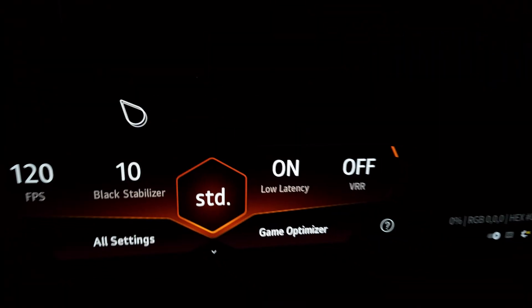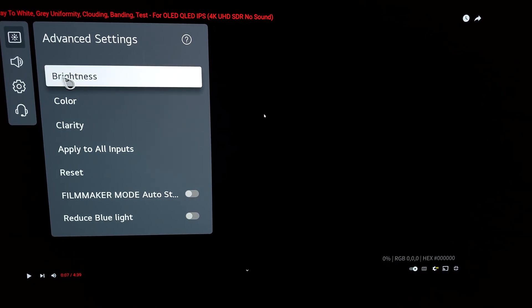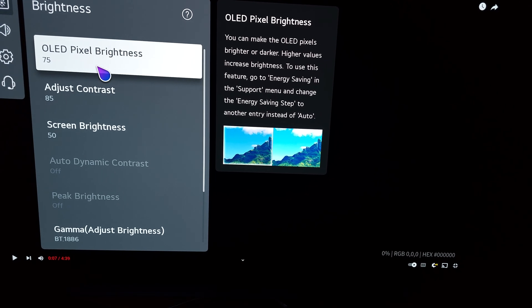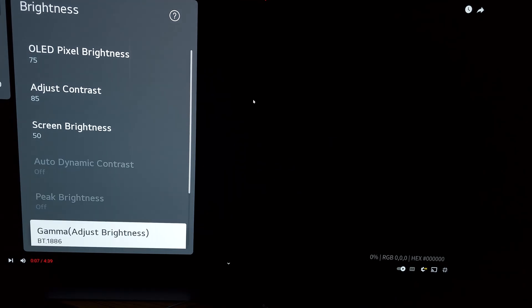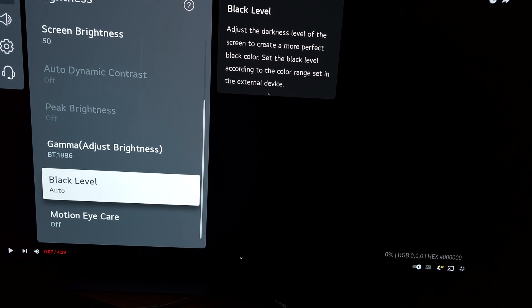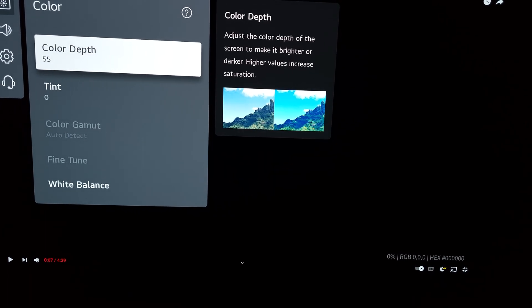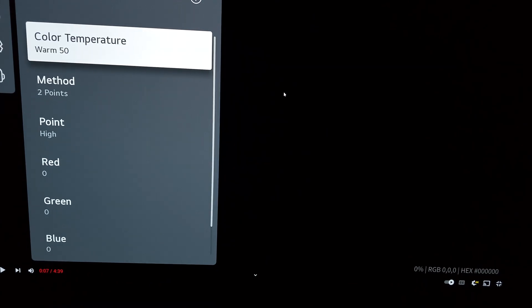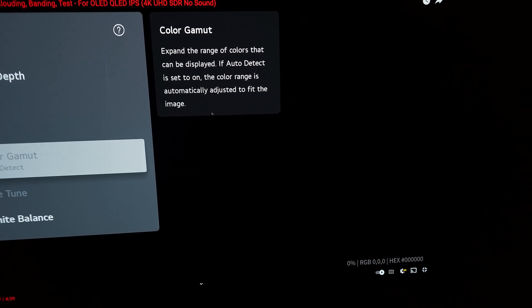Let me show you the settings I'm using on the TV for this test. I have SDR, I'm in game optimizer mode, OLED pixel brightness at 75, contrast 85, gamma BT1886, full range on both the GPU and the TV, color depth 55, white balance warm 50, and color gamut set to automatic.